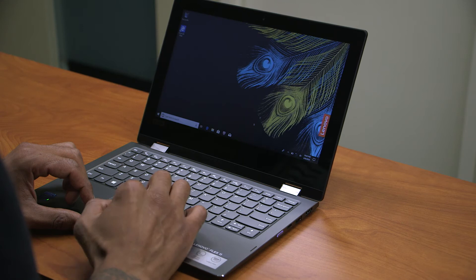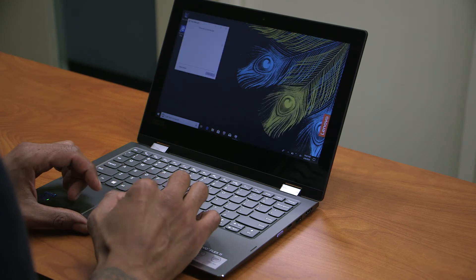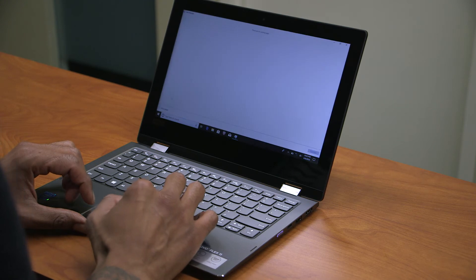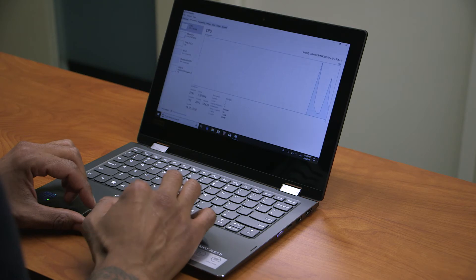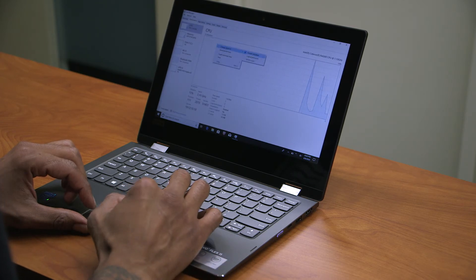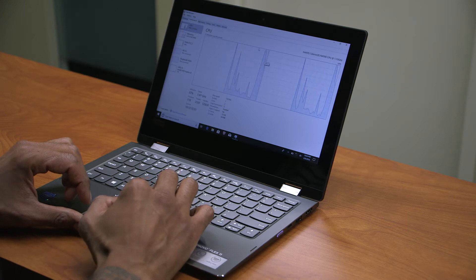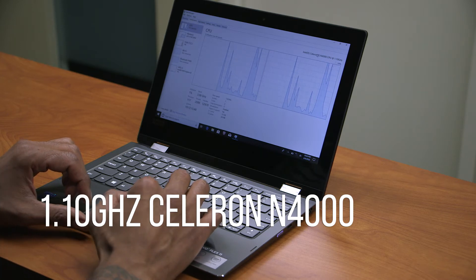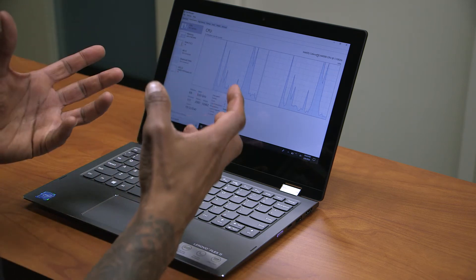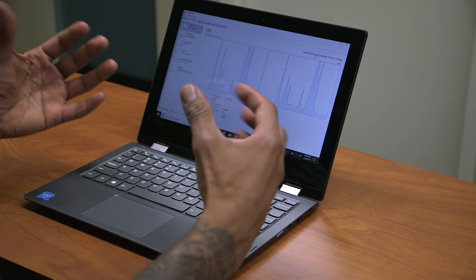Let's right-click on the taskbar, go to Task Manager, go to More Details, then Performance. I'm going to right-click on the processor and change the graph to logical processors. It looks like it's running a two-core processor — an Intel Celeron N4000 CPU with a clock speed of 1.10 gigahertz. With that particular processor power, this is classified in my eyes like a netbook.